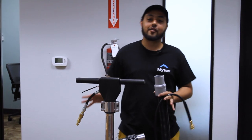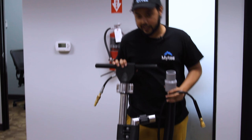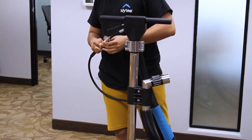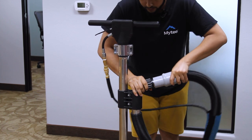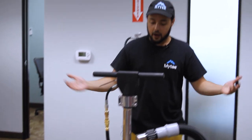Now that we have everything connected at the machine, we need to go ahead and hook up our tool. Today I'm gonna be cleaning with the Bentley Speed Wand. Go ahead and connect your solution line just like that, and then take your vacuum barb and fit it over the elbow or whatever cleaning hookup your tool has. And we are ready to get going — let's head back out to the machine.